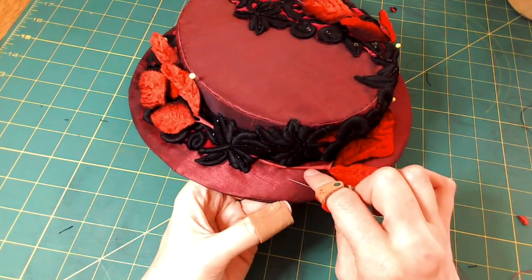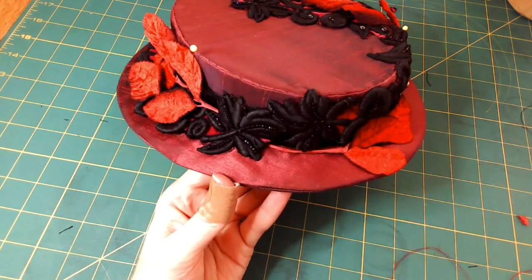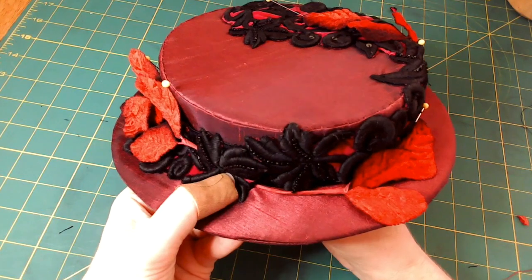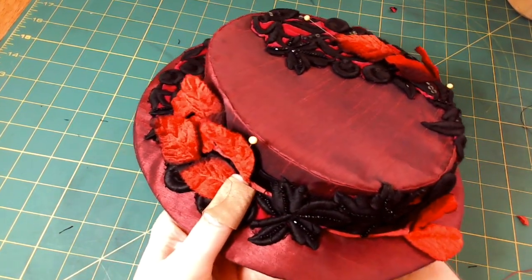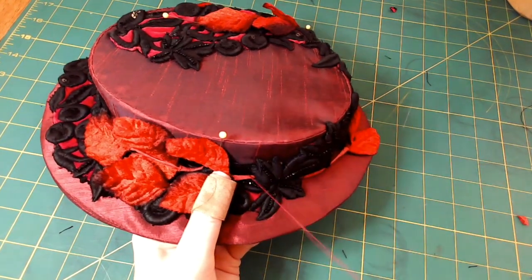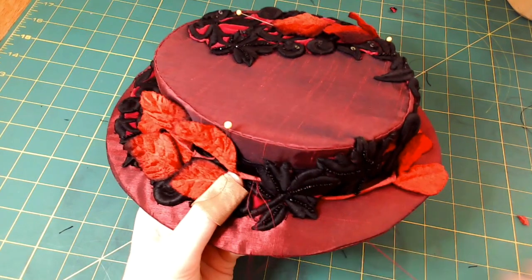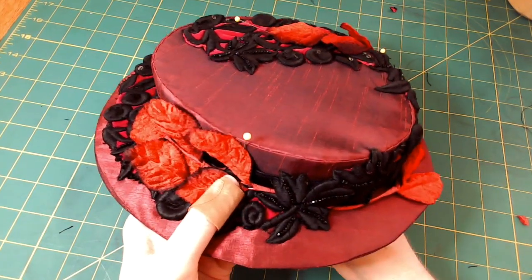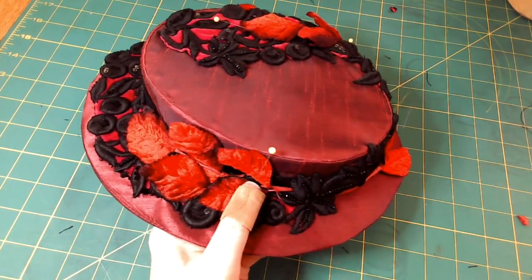Now I'm going to tack my leaves on. I've tucked the ends of the leaves under the trim so that it looks very organic. What I need to do is just tack each of the leaves in a spot that's going to secure them, but I'm just going to do a few little tacks here and there to hold them on. I don't want to put a bunch of tacks — I want it to look almost like they're hidden and don't need to be very visible.